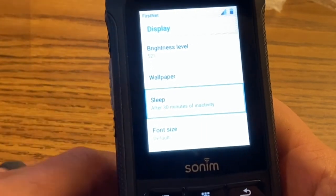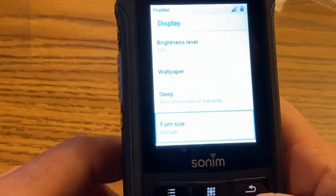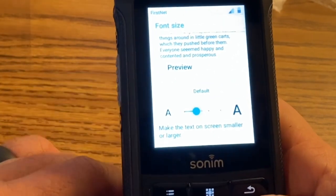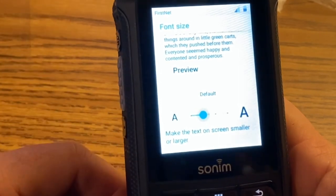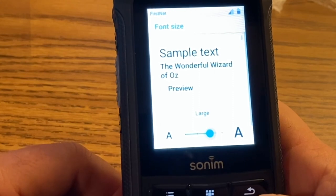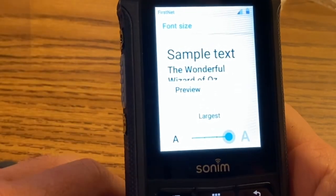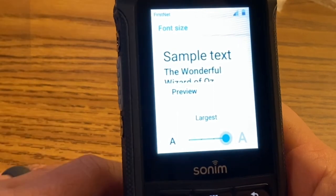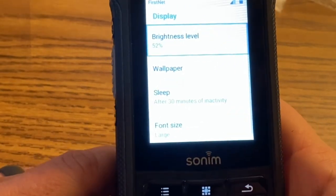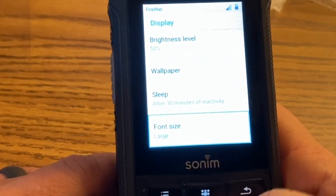It is a clock so you can use it for other purposes as well. For font size, it defaults to standard. Small is really small, but large is pretty good. Extra large is a little bigger than you probably need. So large is good for my purposes, then just click the back arrow. That's pretty much all under the display.